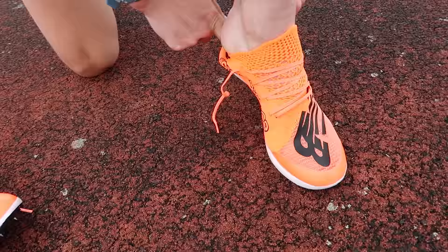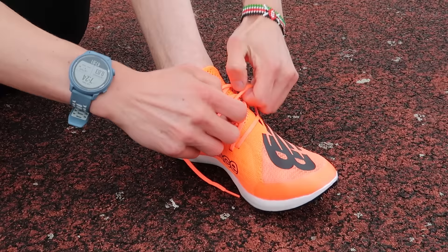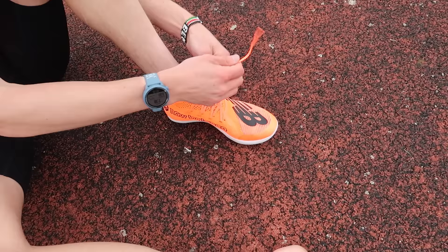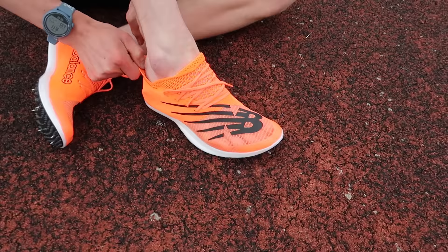This one is really difficult to get on. New Balance have gone for a sock-like fit on the upper, which looks great and feels comfortable once it's on, but getting the shoe on my foot was pretty difficult. You're definitely going to want to go a full size up, otherwise you're going to struggle. It's a workout in itself just getting them on.